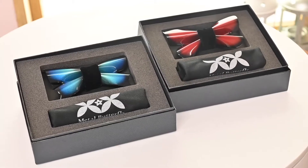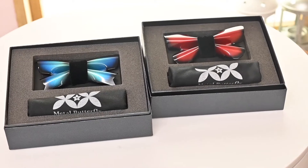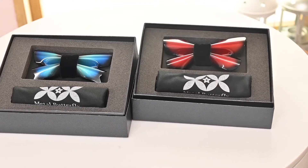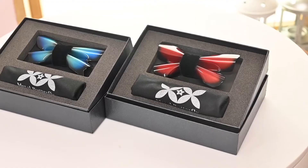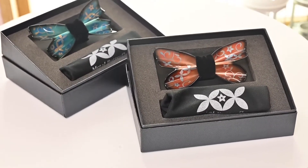The bowtie won the Omotenashi selection in 2020 and is made of a single aluminium plate. With butterfly wings as a motif, its coating is realized by seven layers of paint. And because it is made of aluminium, it won't wrinkle and you will have a unique and fashionable look. It is reversible so you can have two different styles with one bowtie.